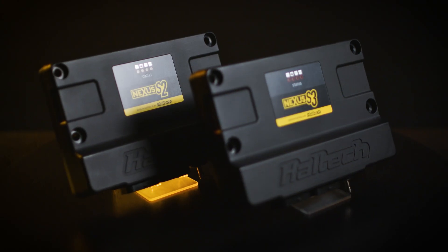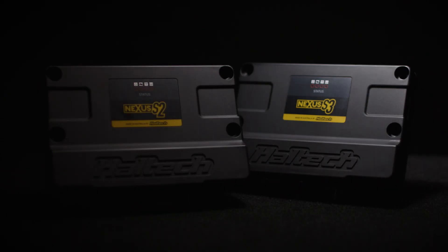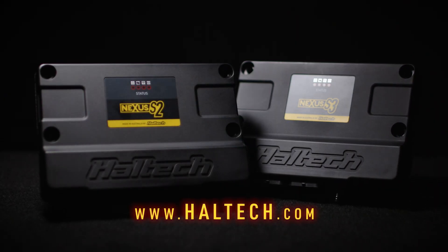Step up to the new Nexus S series. To get yours, visit haltech.com.